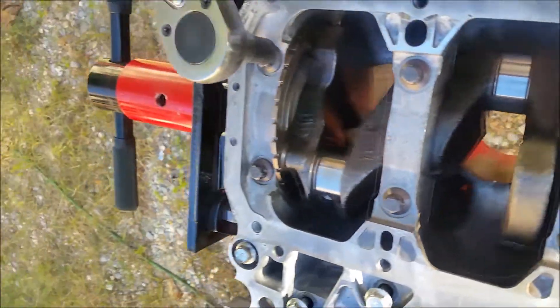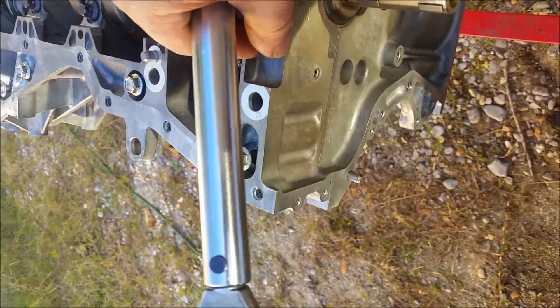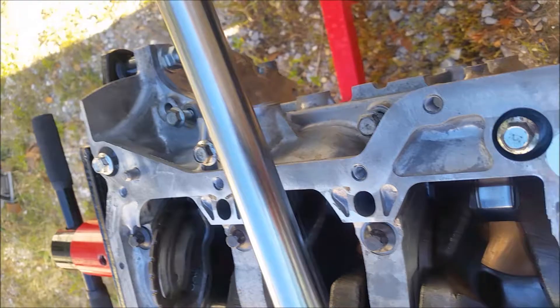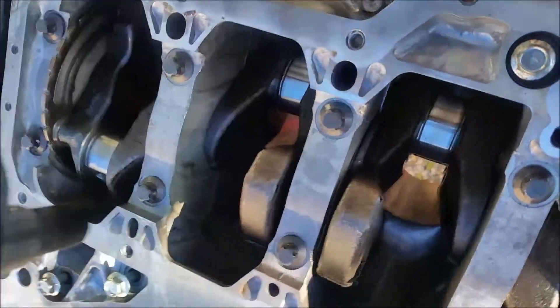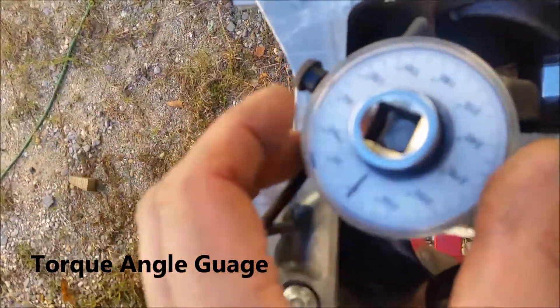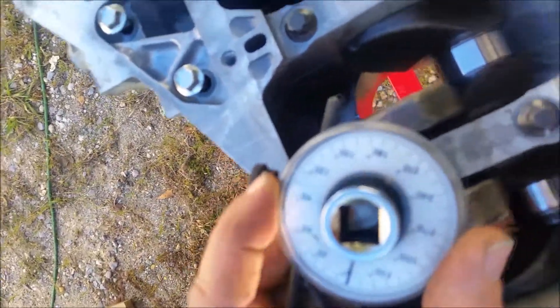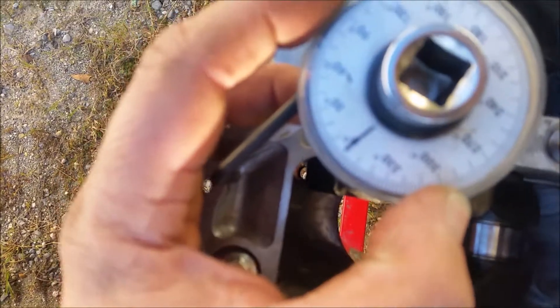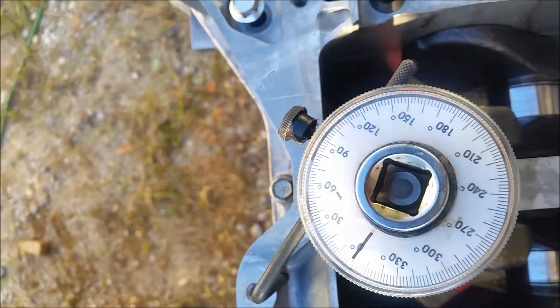Then we'll crank them down to 31. For the second sequence, you're going to need one of these degree gauges, which tells you the degrees of rotation. You're supposed to turn this from 60 to 65 degrees — the ideal is 60 — and we're going to turn it until we get to the needle on all the bolts, and that'll be the second sequence.